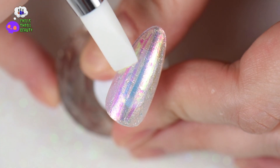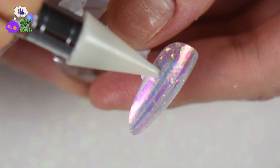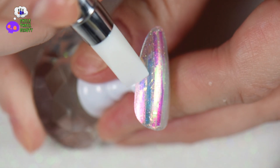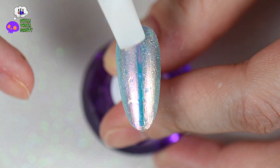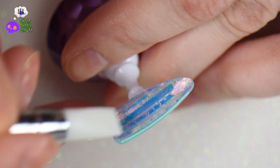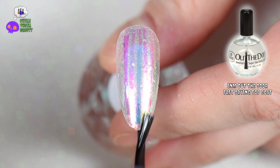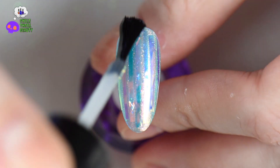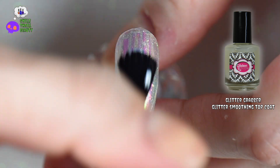You'll notice I'm fitting the strips to size — they're larger in the middle and get smaller toward the sides. Then I repeat the exact same steps for the blue nail using the blue foil. Once completely done, I apply another coat of I'm Out The Door fast-drying top coat to make sure everything is in place. I wait for it to completely dry and then go back in with my glitter grabber top coat to smooth out any bumps or ridges.